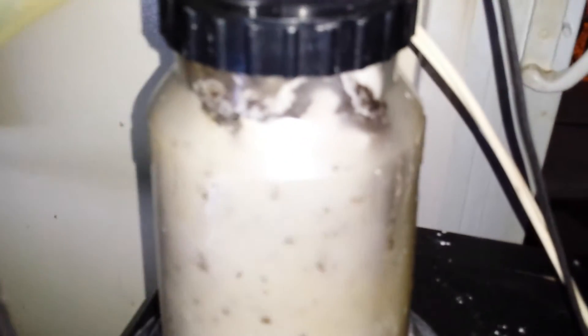Now I've just restarted the diatom filter. I've got this jar inside the tank and a little bit of the powder is going to pass through the bag until it finally reseals. You can see the powder inside the canister is circulating — those are all the particles that it's collected out of the water.